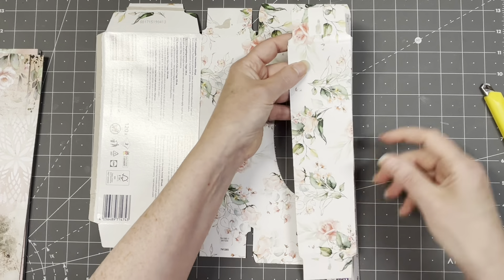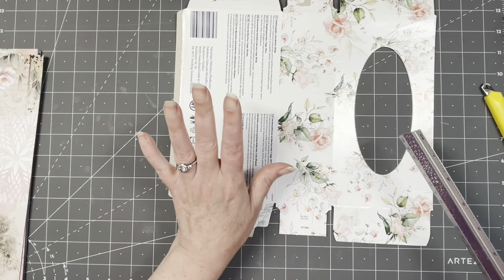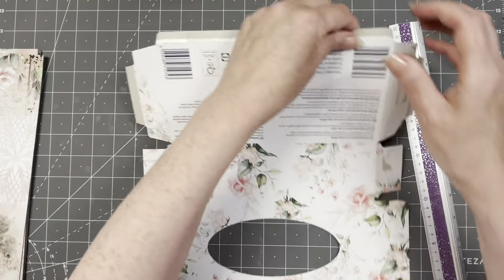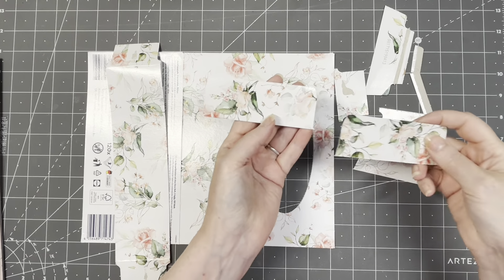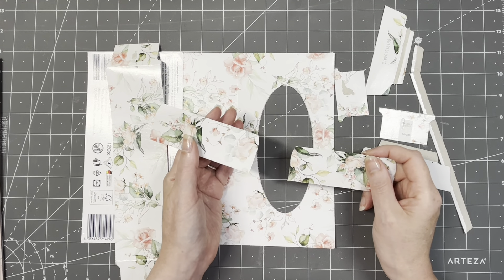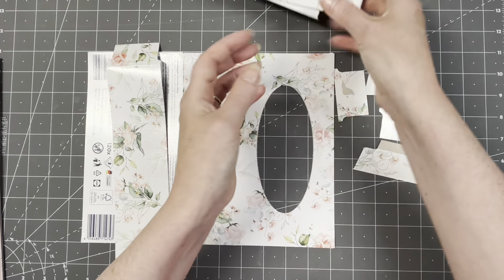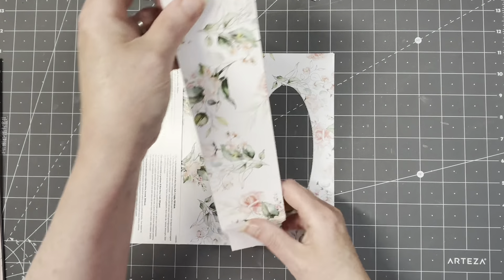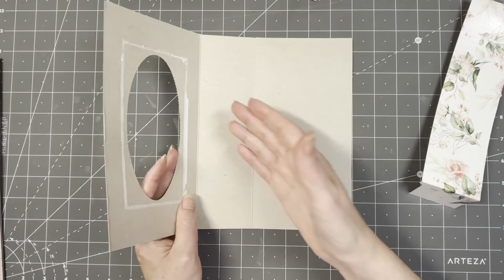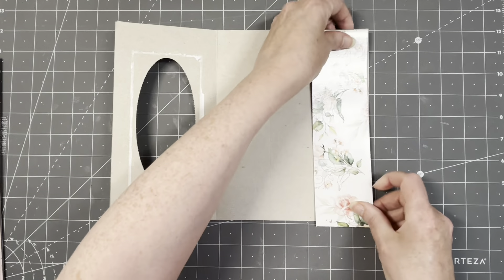If your side has flaps, keep them - I'm going to utilize them. I'm cutting off all the top flaps, including the hinge flap and the one on the side. I'm keeping the side flaps. Mine has a lovely print - if yours doesn't, you can cover everything up. I'm going to make these into small pocket tuck spots. This piece will be the cover, this will be the spine, and this will be a pocket.